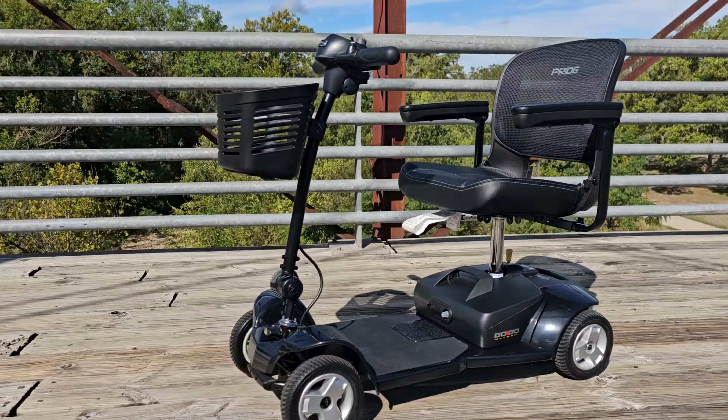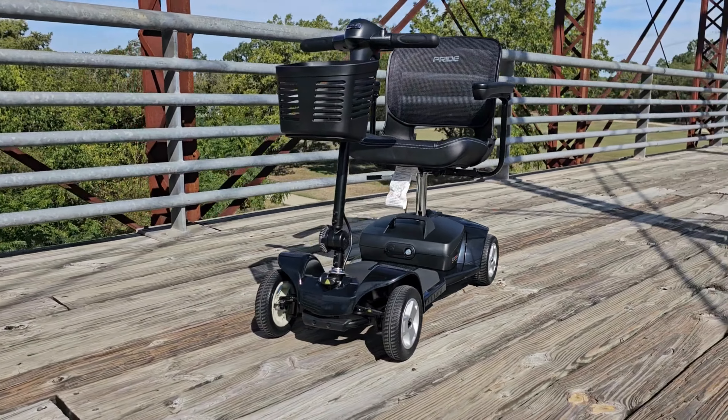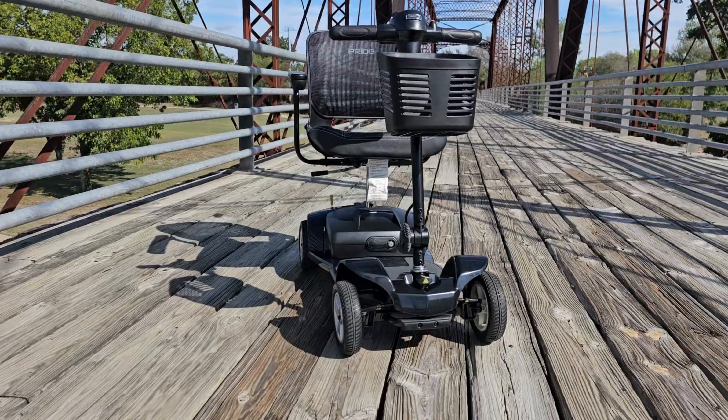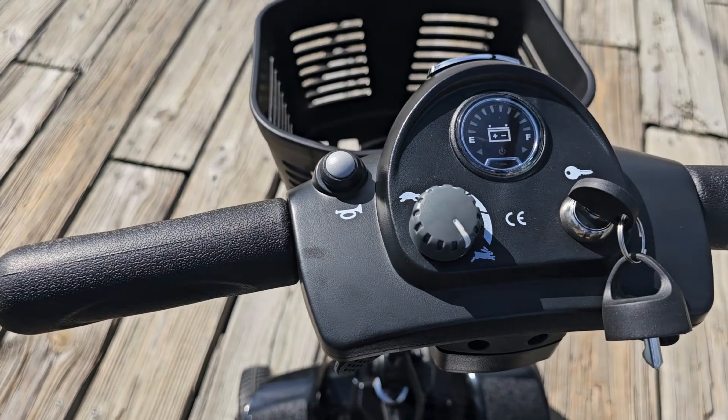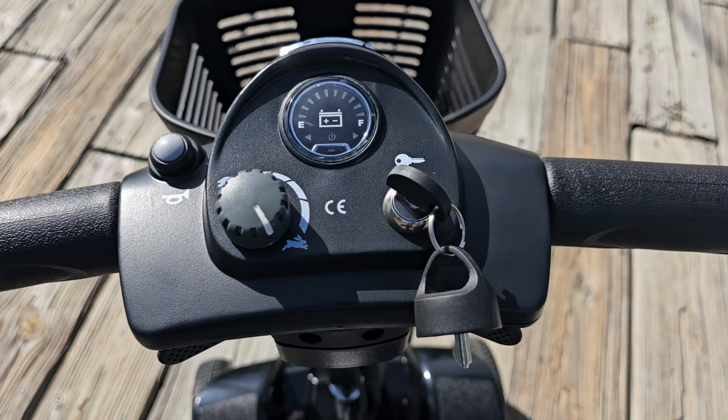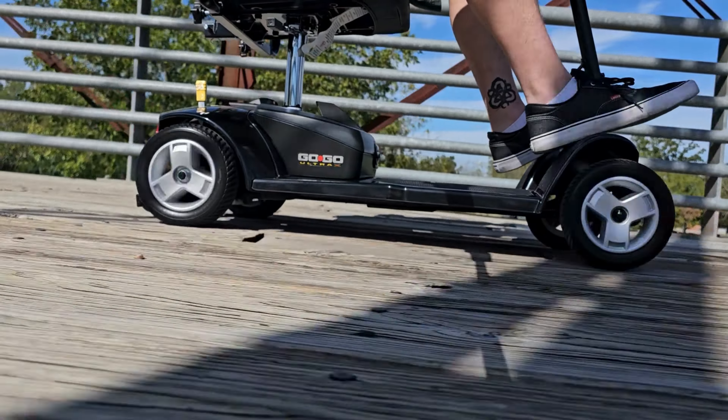The GoGo Ultra X 2.0 four-wheel travel scooter by Pride Mobility is loaded with features such as one-handed disassembly and a convenient drop-in battery box for worry-free travel, featuring a new mesh back compact foldable seat and a charger port conveniently located on the tiller to charge your scooter.